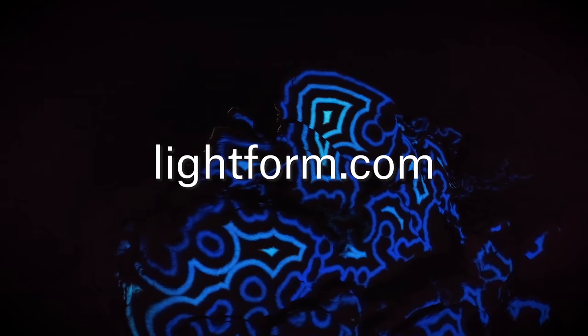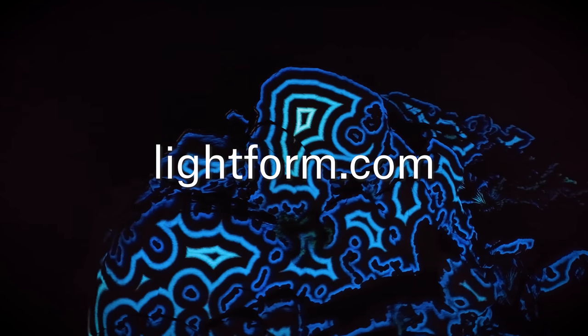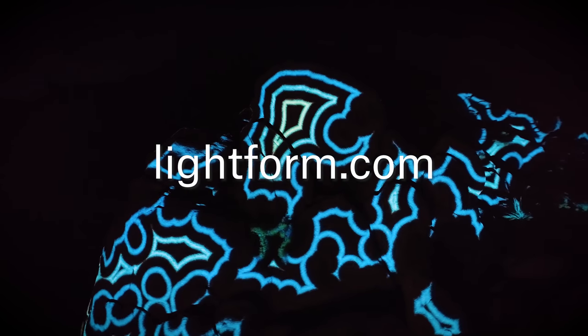Visit Lightform.com to order now, and to learn more about LF2, LFC, and the projects in this video.